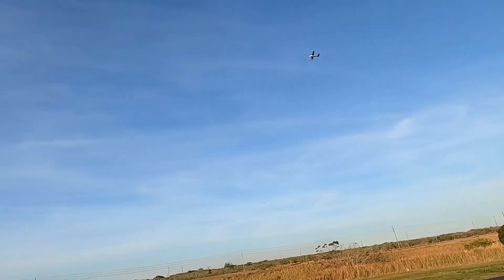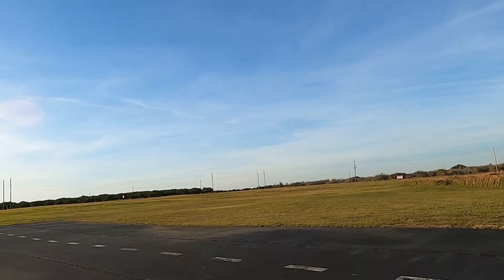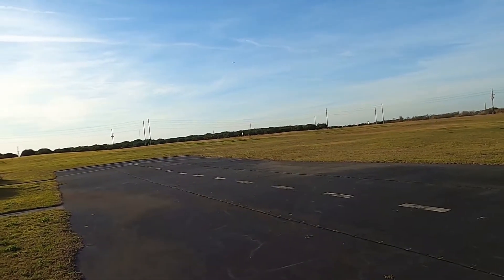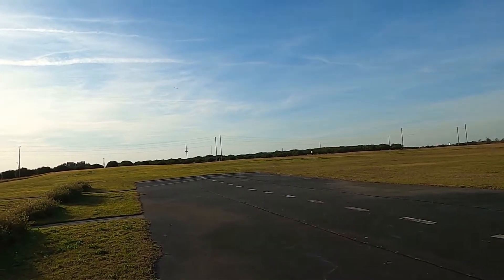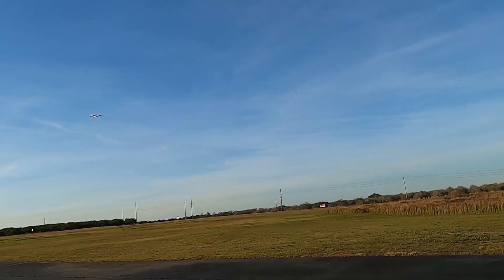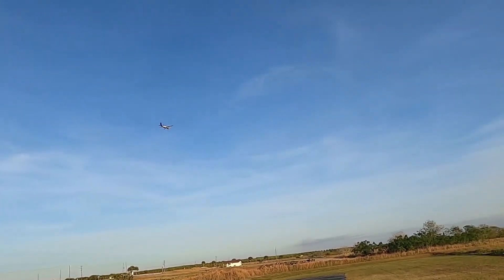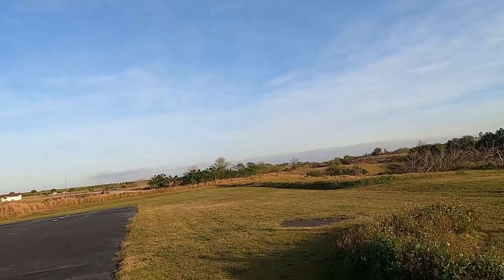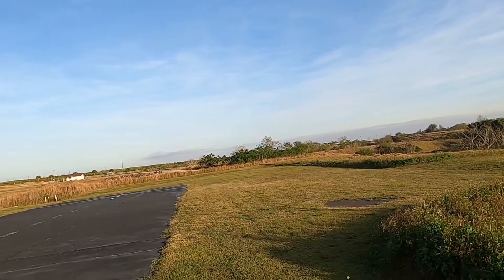That's about three-quarters throttle right there. Let's go ahead — we're going to land her. Actually, we'll do a nice slow pass here, right off the bat. Got the flaps all the way down. She's just so quiet and nice. What we'll do is we're going to do a landing from this direction now.